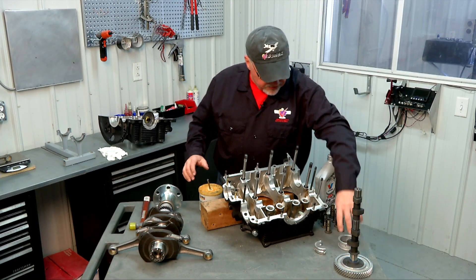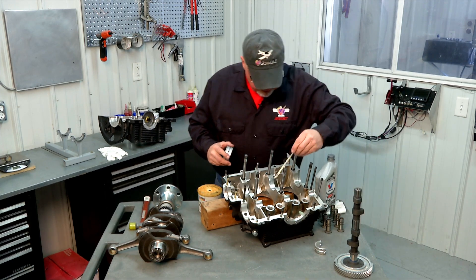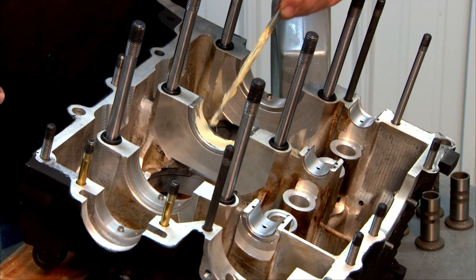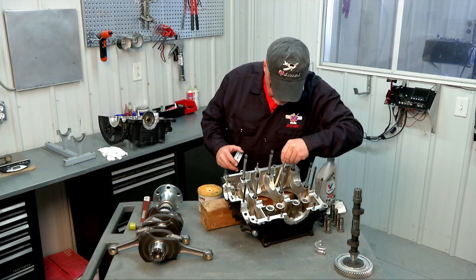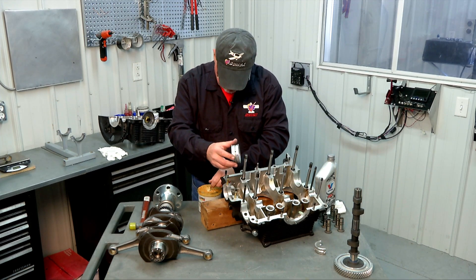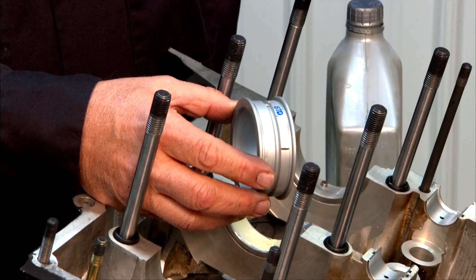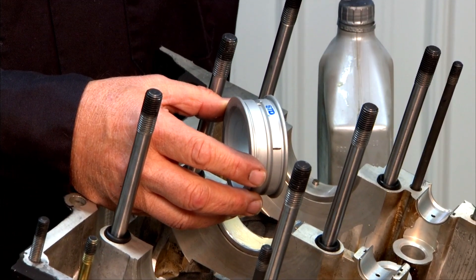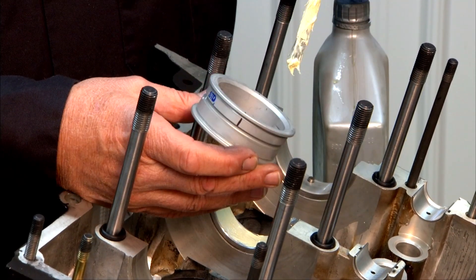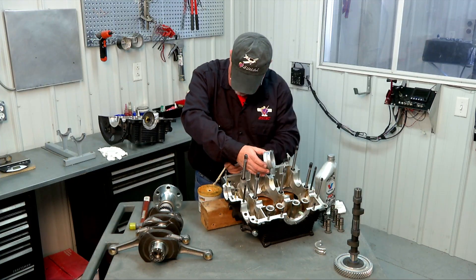Now we're going to take our white lithium grease and lubricate both that bearing and the thrust bearing that will go on the crank. This bearing is the thrust bearing for the engine. It goes on the flywheel end of the crank and you'll see it has the flanges on it that are your thrust bearing surfaces. We need to get some assembly lube in there.